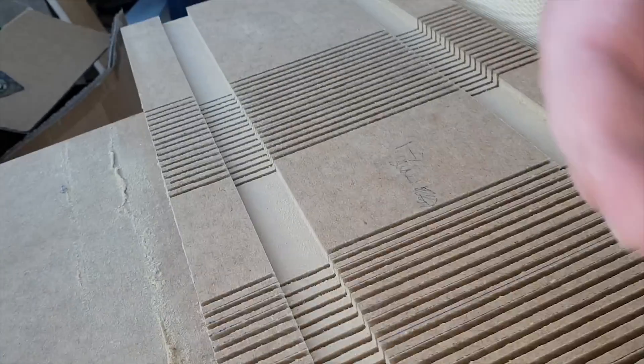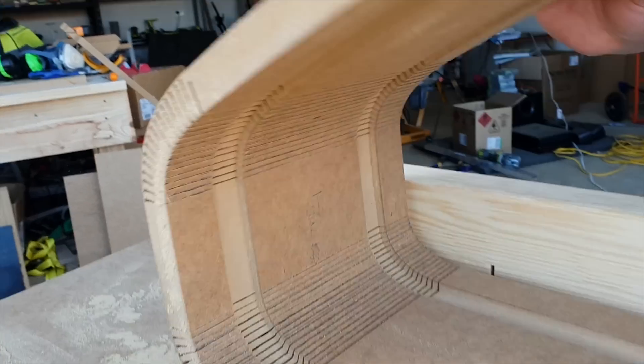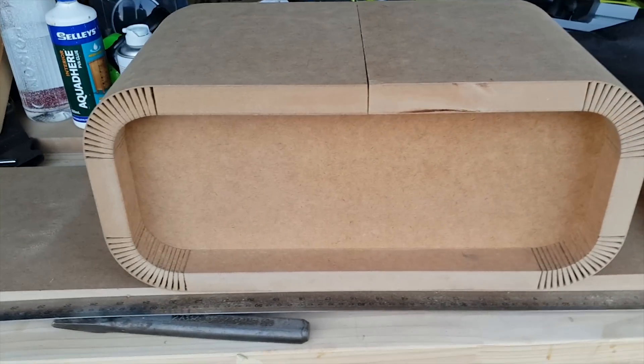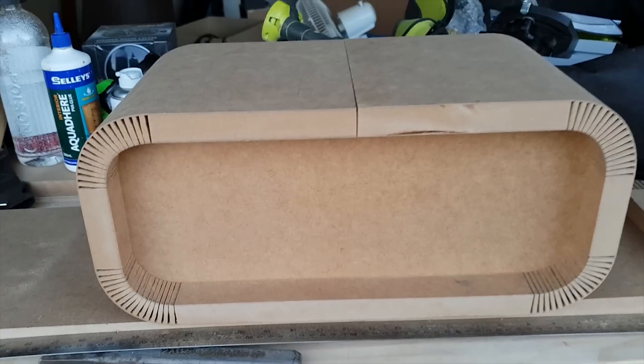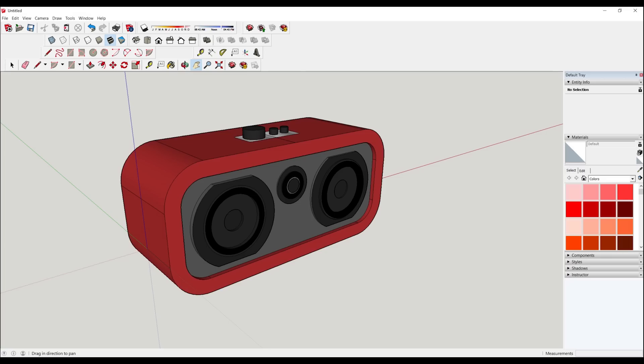Alright, so this is the outside of my enclosure that I have curved. Just showing this as a bit of a preview and that's the dry fit right there. I'm hoping it will resemble something like this when I'm finished. It's going to be a Bluetooth speaker, mono — so we'll see how that sounds.